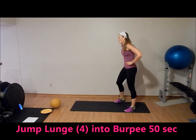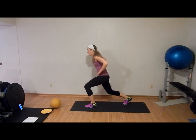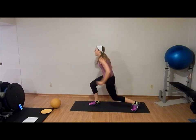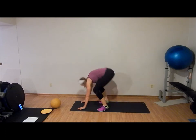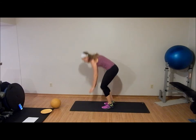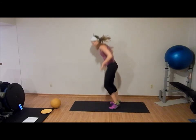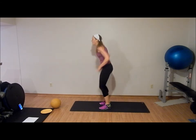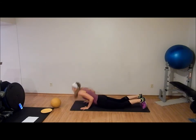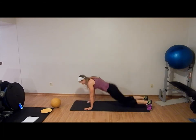Four jump lunges into a competition burpee — this one's going to hurt. One, two, three, four. Down, up. Again: one, two, three, four. Down, up. A competition burpee is chest to the floor. Fifteen seconds. One more rep. Rest and relax.